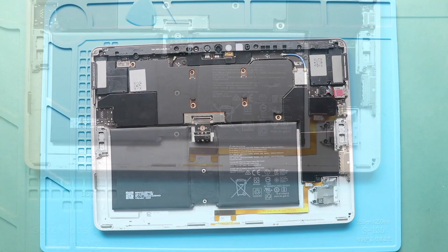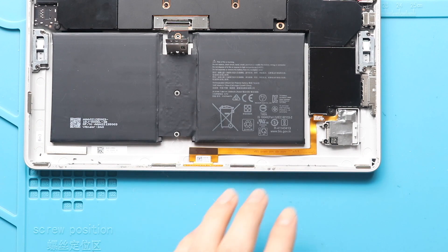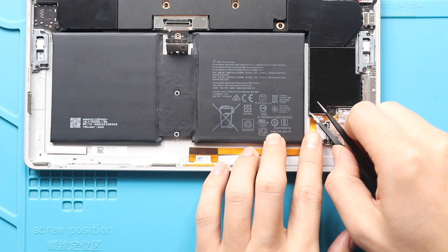Next, take out the not working keyboard connector module from the body. First, take out the bottom right shield.